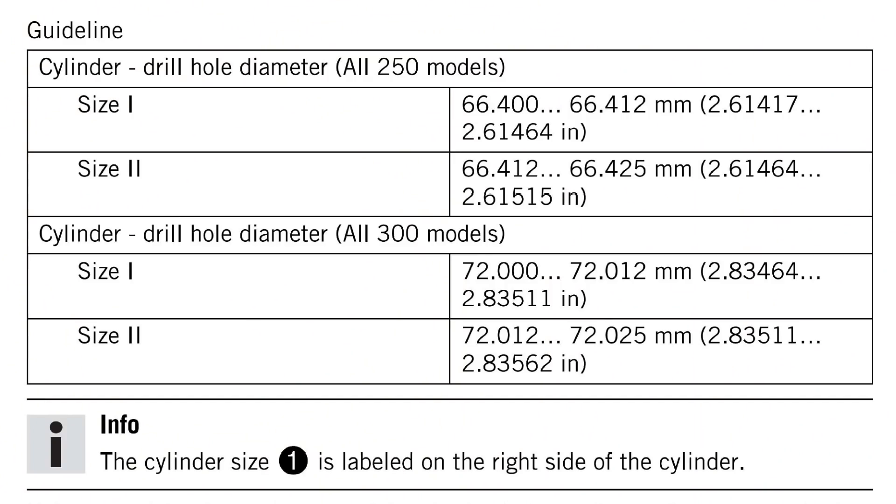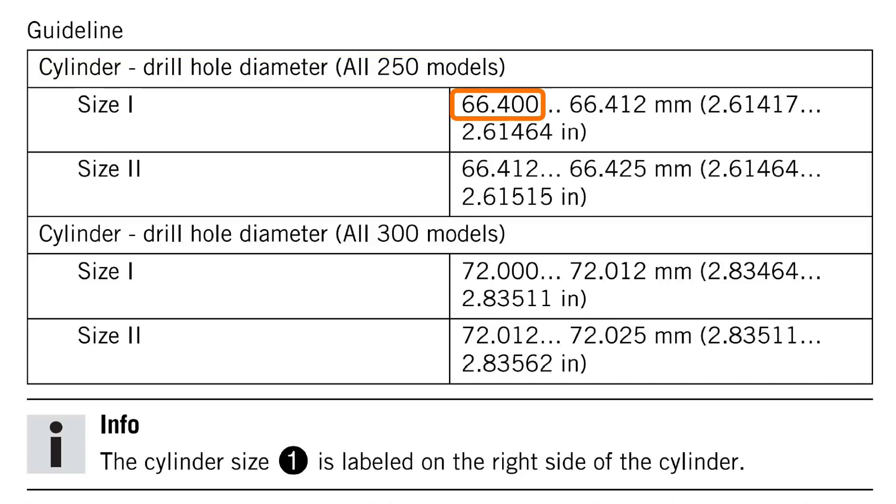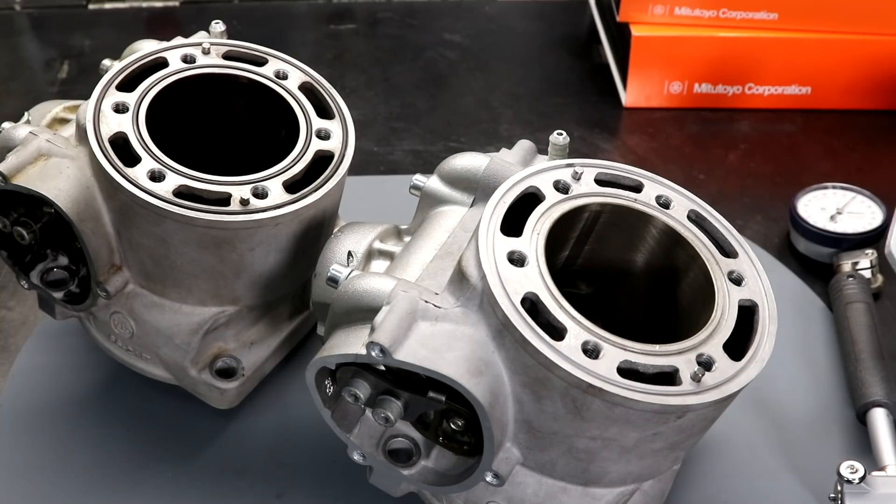Also in the service manual there's a guideline for the cylinder bore dimensions for both size 1 and size 2 cylinders. Both of the cylinders I'm going to be measuring today are size 1, and the minimum spec is quoted as 66.4mm and the maximum is 66.412mm.